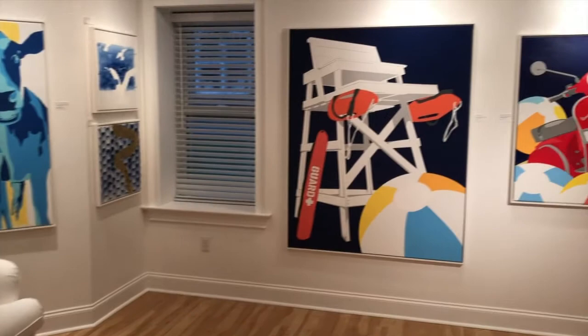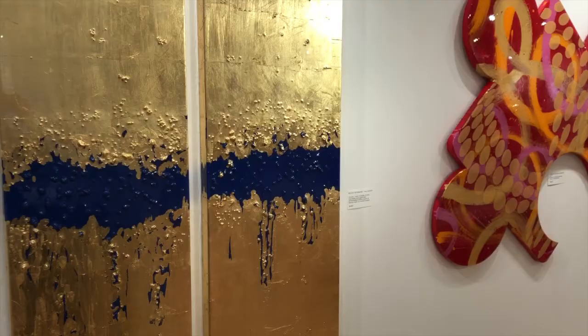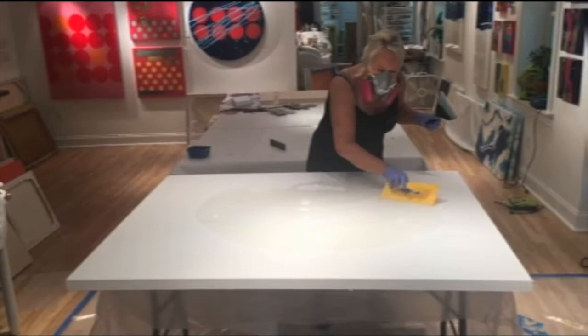Apart from my Beach Fun series, which is based more on the beach iconography, I also do abstract work. And that often involves a combination of epoxy resin and silk screening. I also combine the resin fields with other materials like plaster and silk screening on cloth.